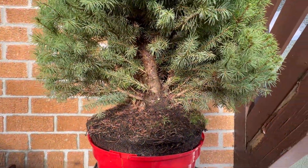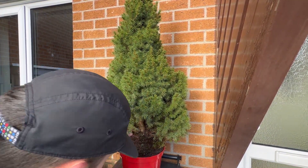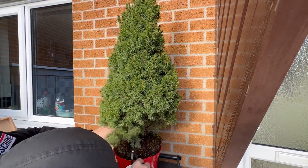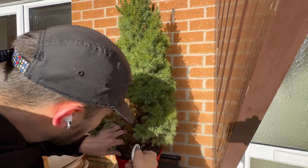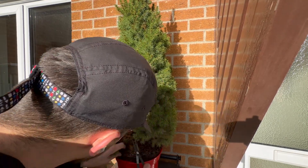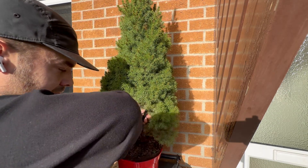Obviously I've already got Christmas trees — I call them Christmas trees, they're picea — a spruce tree. I've already got one, but it's like a larger leaf kind of one. I believe this might be an Abies, I'm not sure. But yeah, there were about 30 or 40 of them in the garden centre and I spotted this one out.